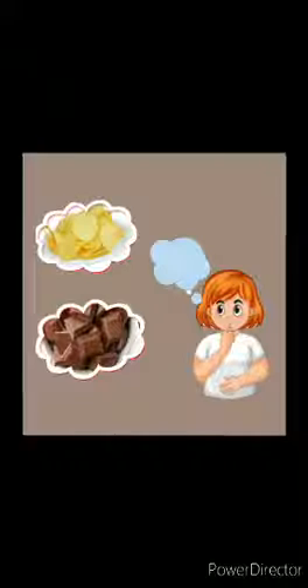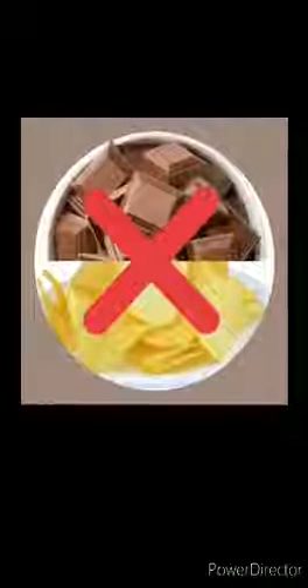Can I eat some chips and chocolate? Oh no, no. They are junk food.